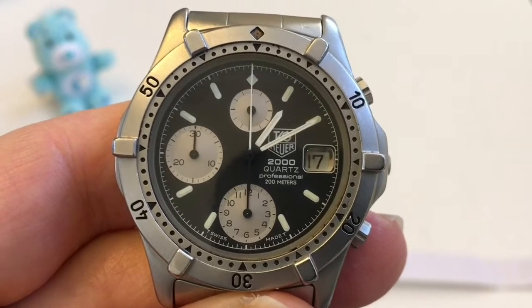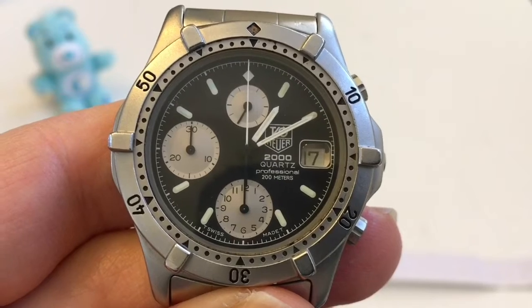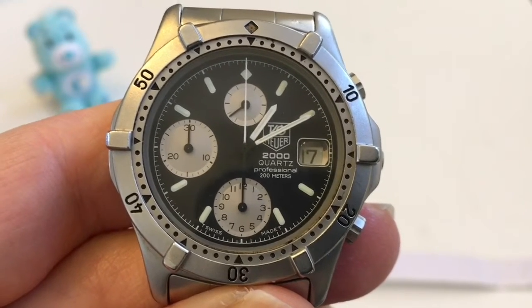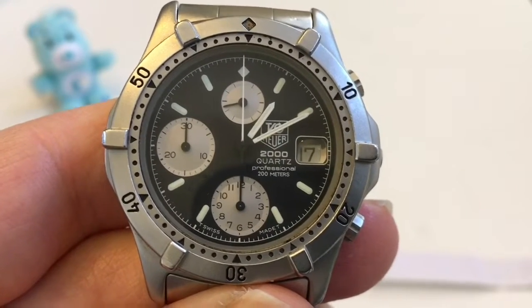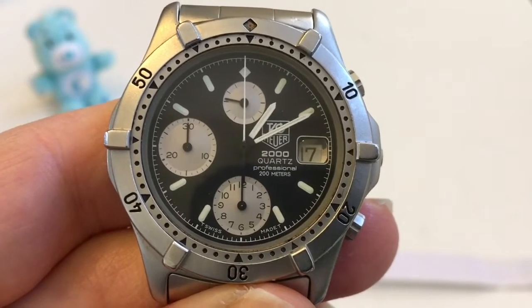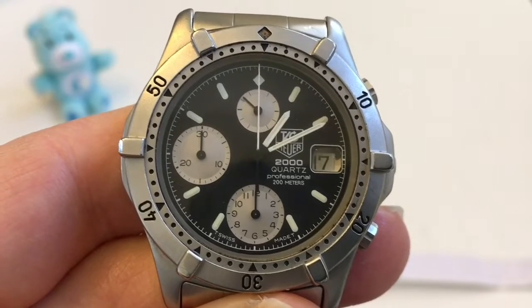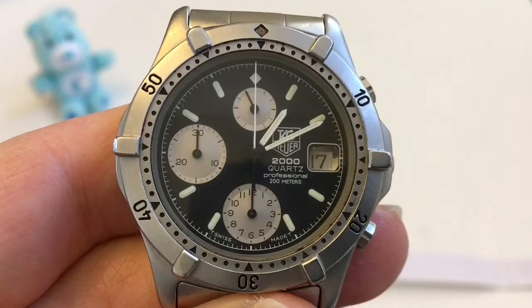And how do we know this? This uses a caliber 185 movement, which is simply a standard ETA quartz movement, but it has a mechanical chronograph module tied to it. That module was made by Dubois-Dupree — a very popular module at the time, used not only with quartz but also in some mechanical automatic movements as well.